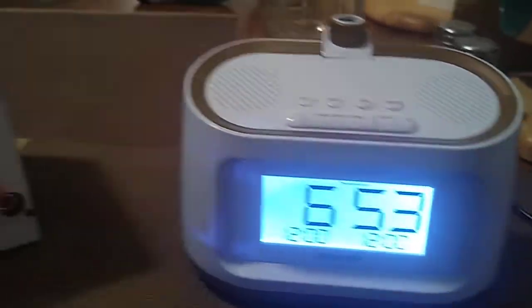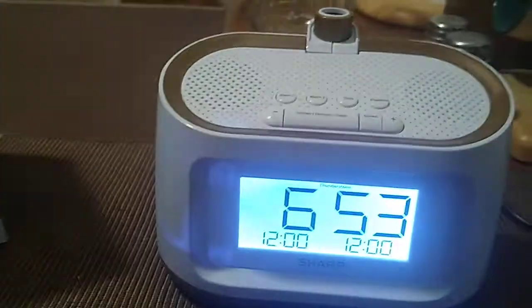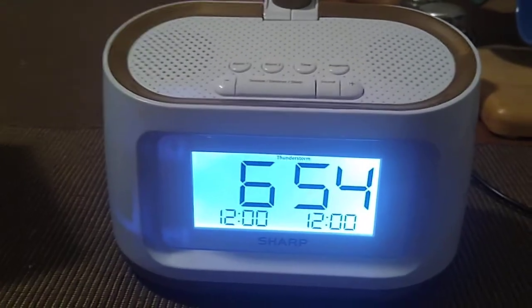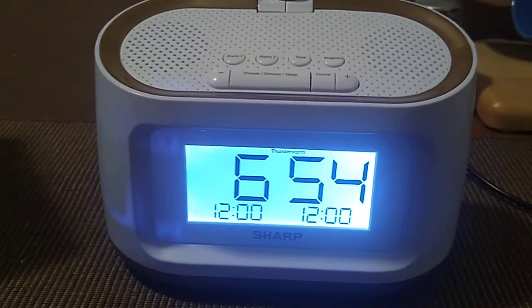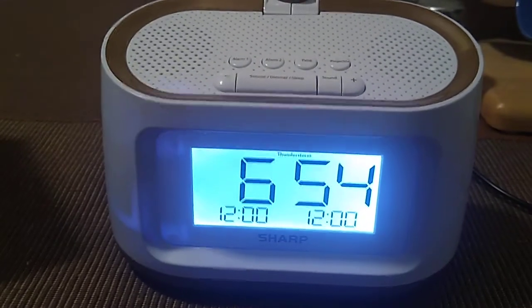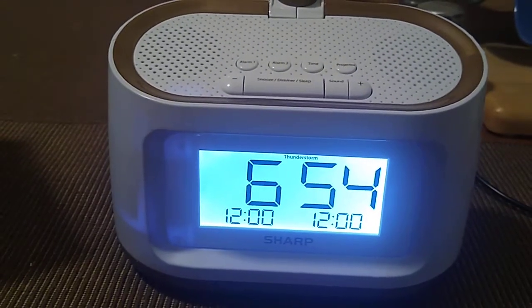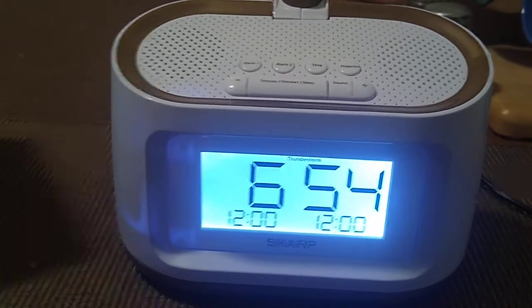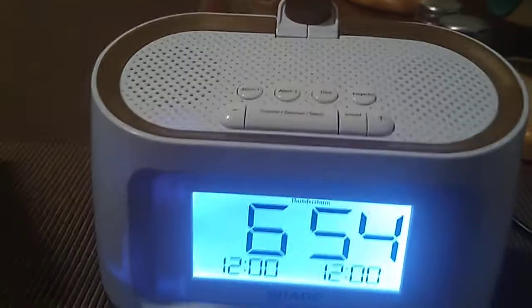This unit requires two AAA batteries as a backup in case the power goes out. It does want you to plug it in. You'll just plug it in on your desktop or on your nightstand.